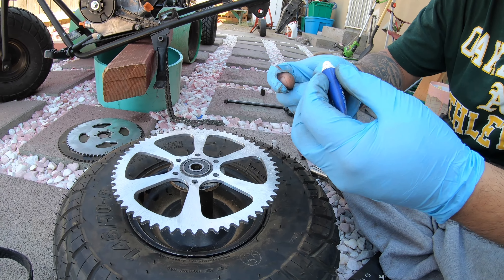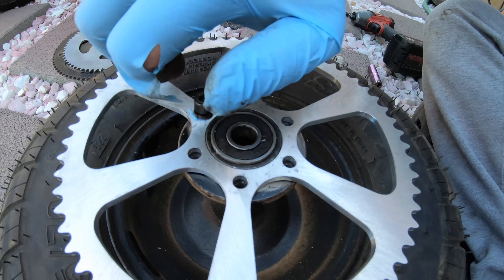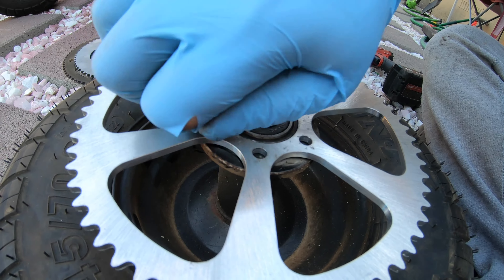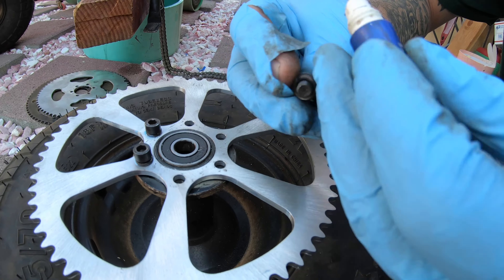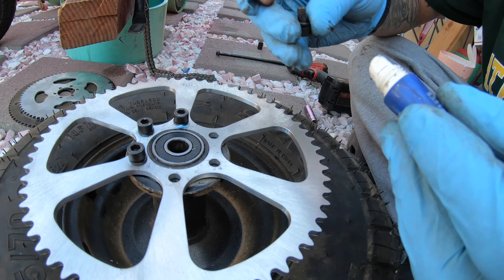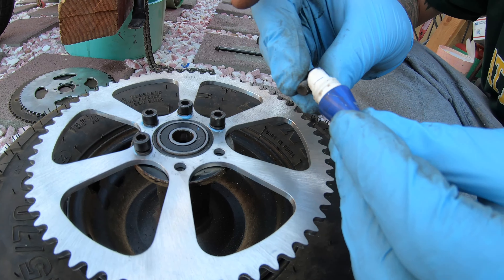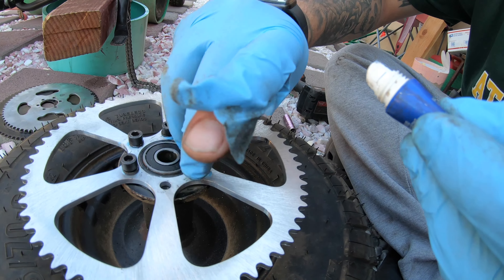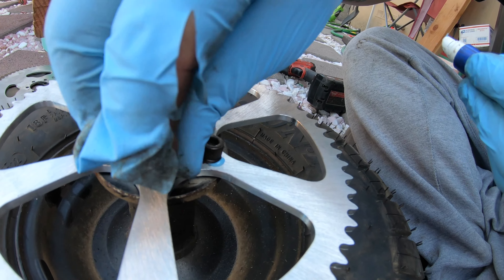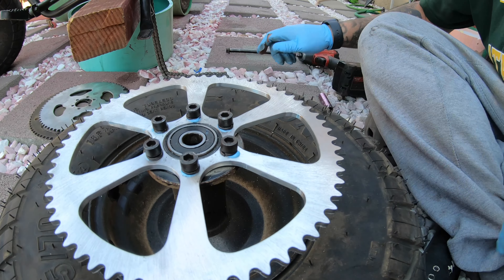We're going to be putting these bolts back on. Use Loctite all the time — anytime you use anything, always Loctite everything. These little bolts do tend to want to come out or break, it's just a habit of using Loctite on everything. Always hand-run the bolts down by hand first — it makes it so much easier and makes sure you don't strip anything. What do you guys think? Write down in the comments how fast you think we're gonna go — we're dropping 15 teeth, which is a pretty big change.